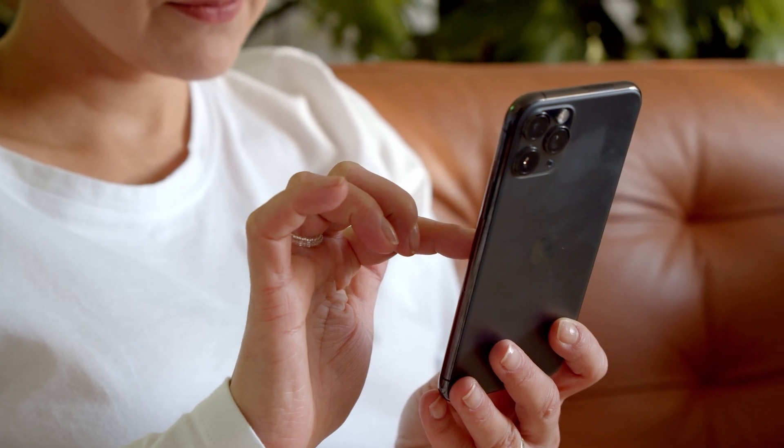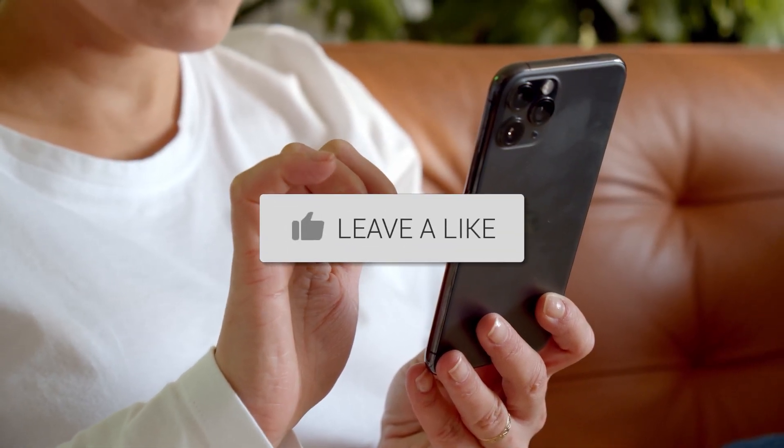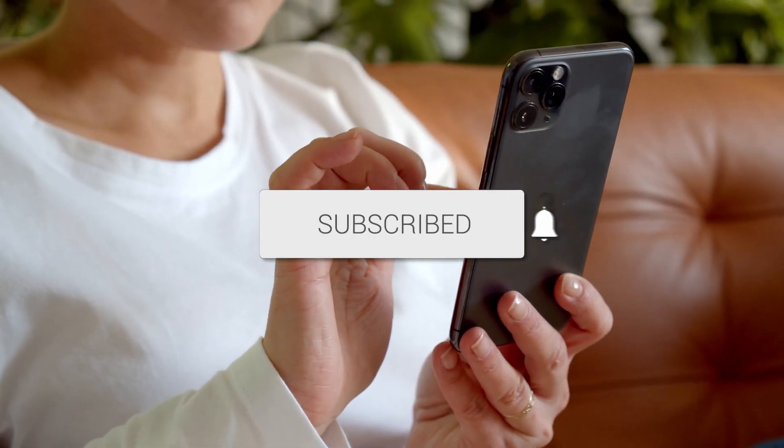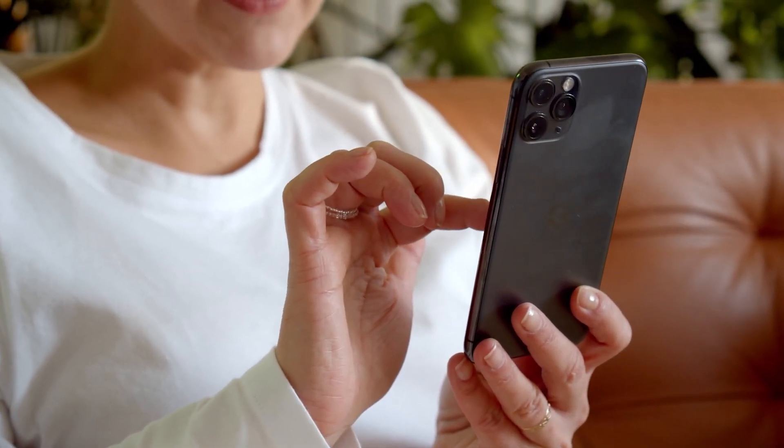Hopefully this video was helpful for you. If it was, go ahead and throw a thumbs up on it and subscribe to my channel. I make tech videos all the time and I'd love to have you back for the next one. Take care.